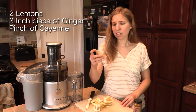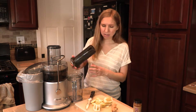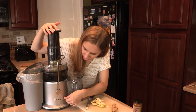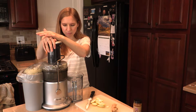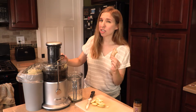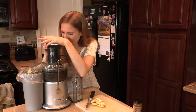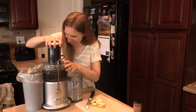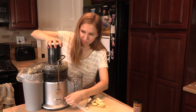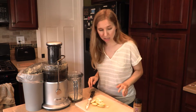We're also gonna need about three inches worth of ginger. We can juice our lemons on low because they're much softer, so we're gonna juice those. But our ginger is very tough, so we're gonna pick it up to high. Notice the ginger doesn't put out nearly the kind of juice that the lemons do.